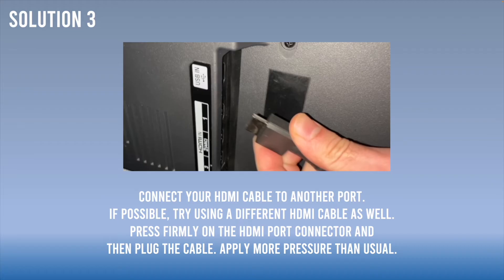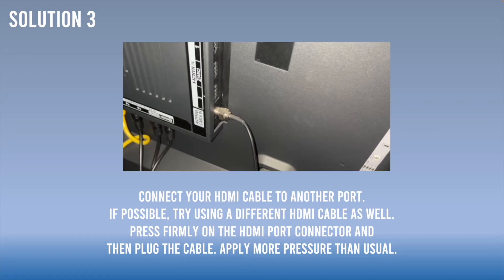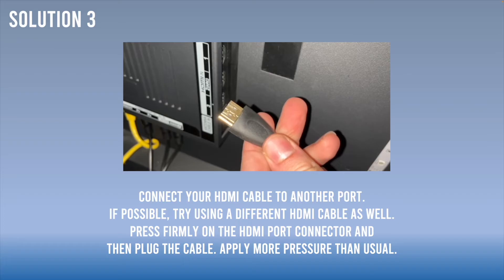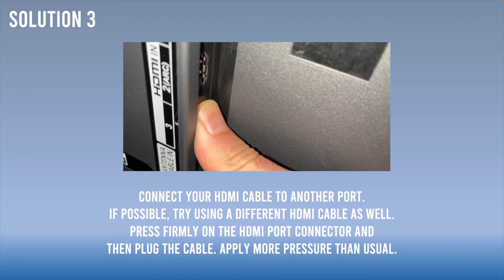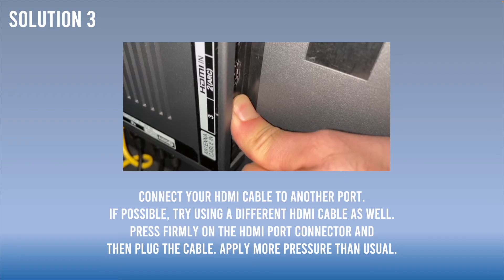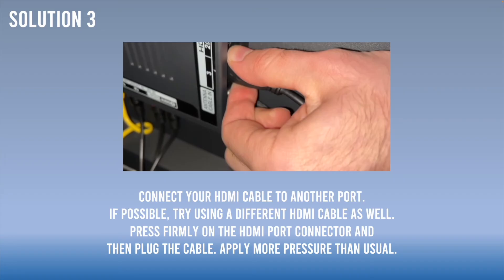If this didn't work, go to the back of your Sharp TV and disconnect the HDMI cable. Replace it with a new one, or use another cable you have around the house, to make sure the cable isn't causing the flickering. Plug it into a different HDMI port — in my case I moved it from port one to port three. Also, press firmly with your finger on the HDMI port before plugging the cable in, applying more pressure than usual, as sometimes the connection inside the port gets loose and pressing can reconnect it.